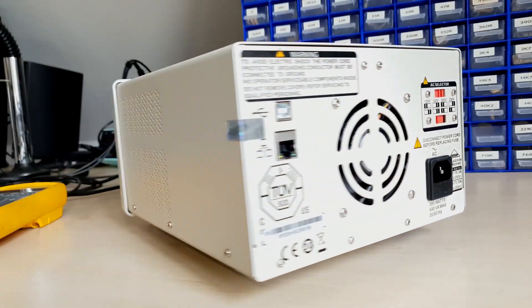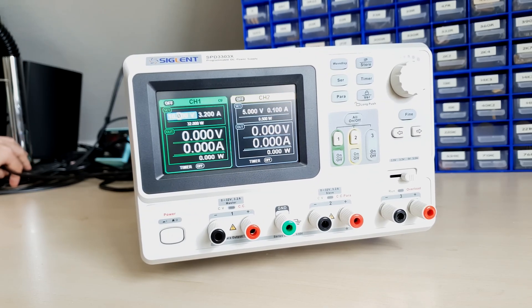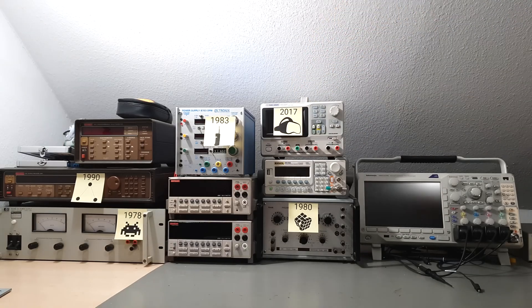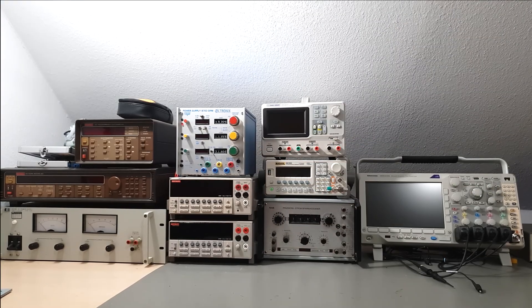Here's a Siglent SPD 3303X for example — a real state-of-the-art programmable DC power supply. That was such a necessary upgrade to my test gear towers. After using only power supplies that are significantly older than I am, some of its features seem futuristic.